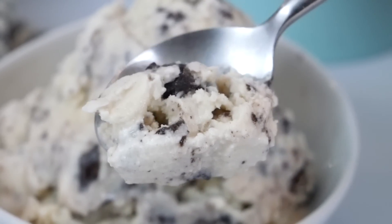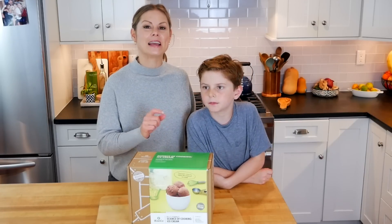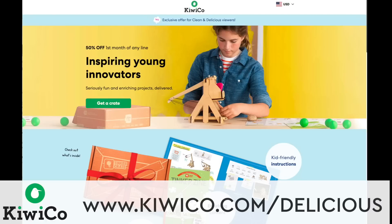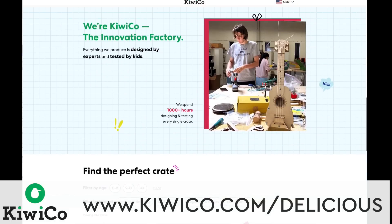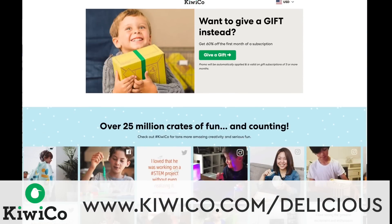Yes, I had a really great time. Me too, and I would recommend it to anybody with children, or even if you wanted to gift it to somebody with children. It's so good — so creamy, and I love the cookies. That was a great idea. And if this is something you're thinking about, be sure to check out their special offer. I have a link in the description box below — visit www.kiwico.com/delicious to get 50% off your first month of any KiwiCo subscription.